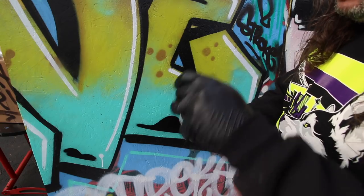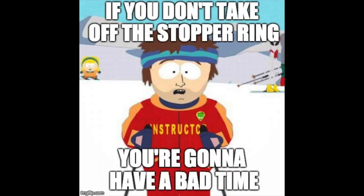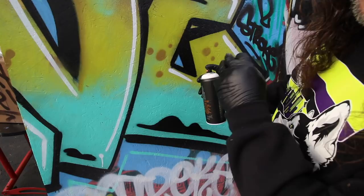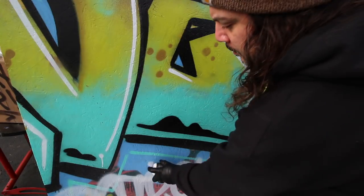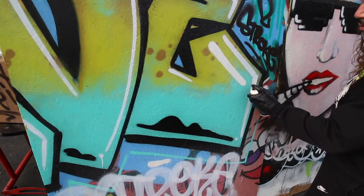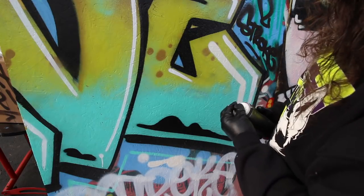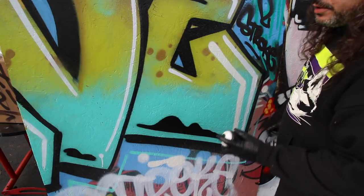First, make sure you take off the little ring underneath the Montana can. If you don't take it off, you're going to have a bad time. Do a little test spray first, just to make sure there's no resin or solvent in the straw. As you can see, the line is just a little bit fatter than the New York fat line — just a skosh bit fatter and a little fuller, like all orange dogs, if you will.